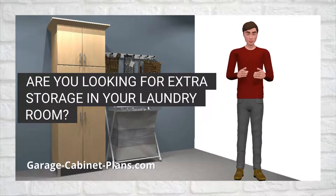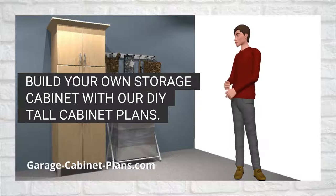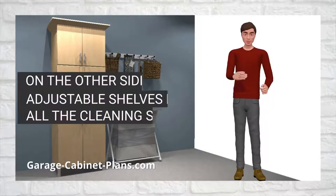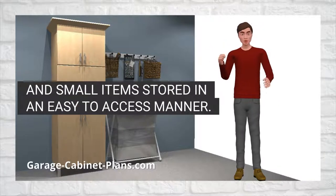Are you looking for extra storage in your laundry room? Build your own storage cabinet with our DIY tall cabinet plans. This tall utility cabinet features a vertical partition to create storage space for your brooms, mops and tall items on one side. On the other side, adjustable shelves keep all the cleaning supplies and small items stored in an easy-to-access manner.